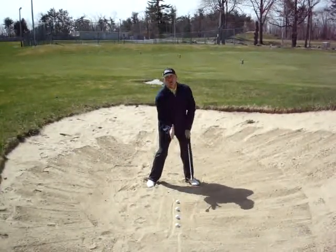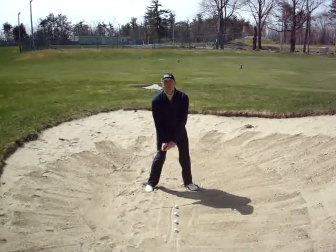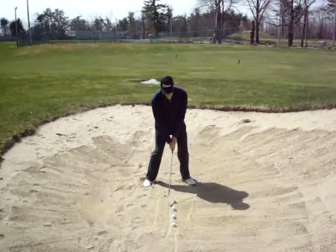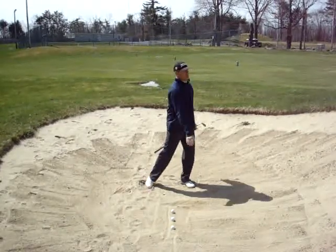In review: stance open, ball forward, club face open. You want to take it back a little bit and accelerate through. Here we go. Just like that.